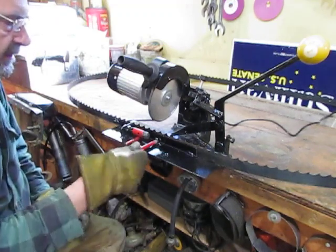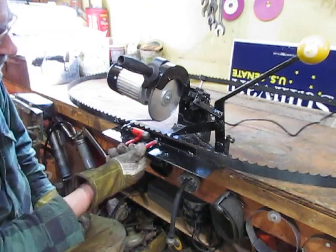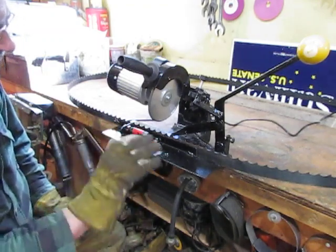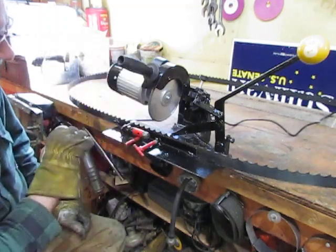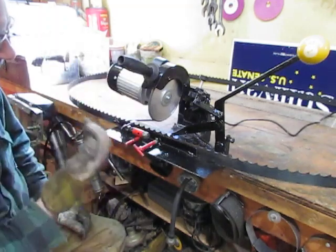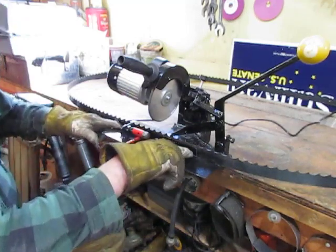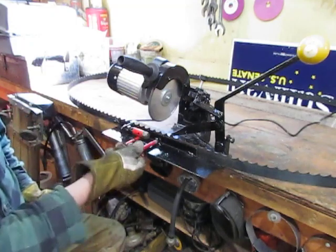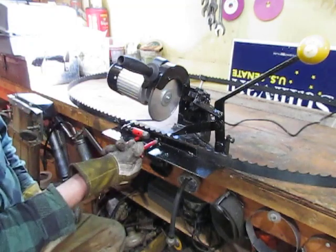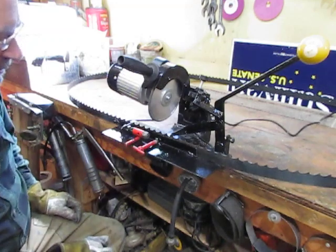I also incorporated a little tensioner in here, just so it keeps things nice and snug as the blade moves through, and as the blade comes down it won't push the blade ahead. There's a tack weld here and nothing in the middle, so this tensioner can actually tighten right up against that blade and hold it firm while you're grinding it.